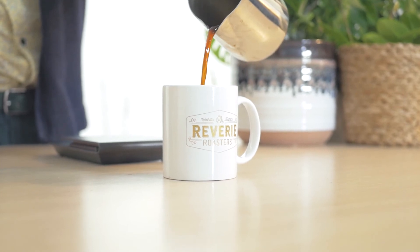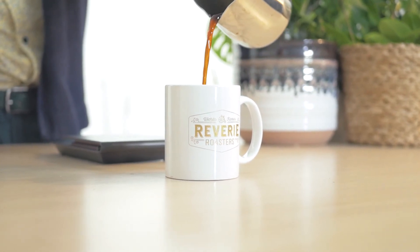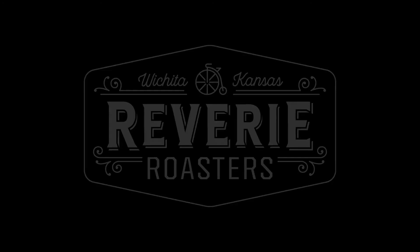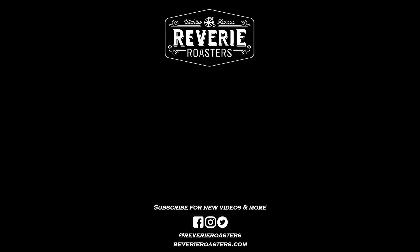Thanks so much for watching! Make sure to like and subscribe to catch all of our new videos as they come out, or give us a follow online at Reverie Roasters.